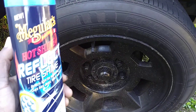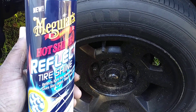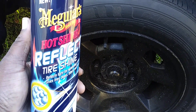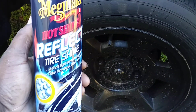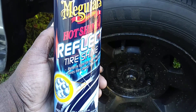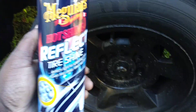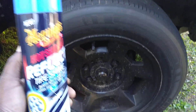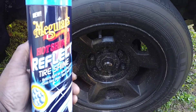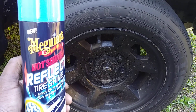What's up ladies and gentlemen, I'm back again with another quick video for you guys. This time it's on the Meguiar's Hot Shine Reflect tire shine — the most undertalked-about tire shine on the market. I talked about this product years ago, but it's another great aerosol tire shine.